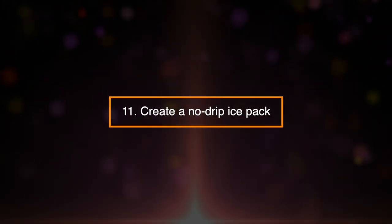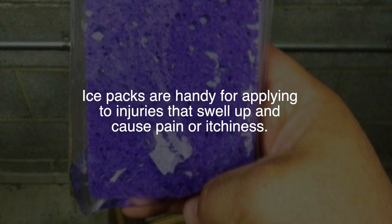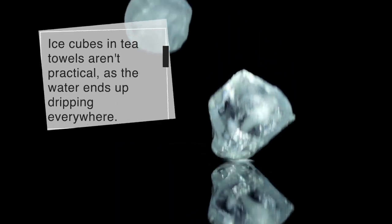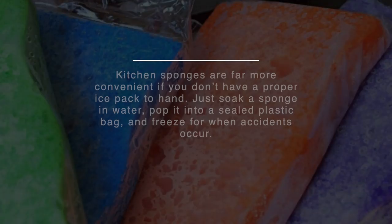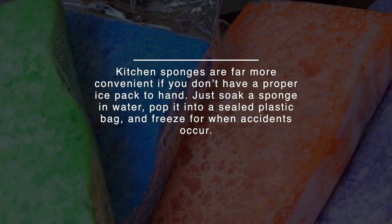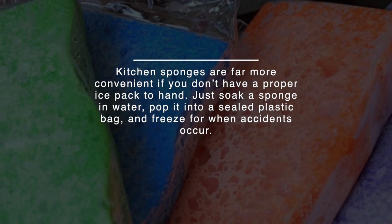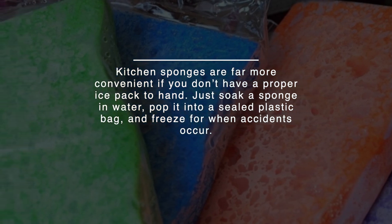11. Create A No-Drip Ice Pack. Ice packs are handy for applying to injuries that swell up and cause pain or itchiness. Ice cubes and tea towels aren't practical as the water ends up dripping everywhere. Kitchen sponges are far more convenient if you don't have a proper ice pack to hand. Just soak a sponge in water, pop it into a sealed plastic bag, and freeze it for when accidents occur.